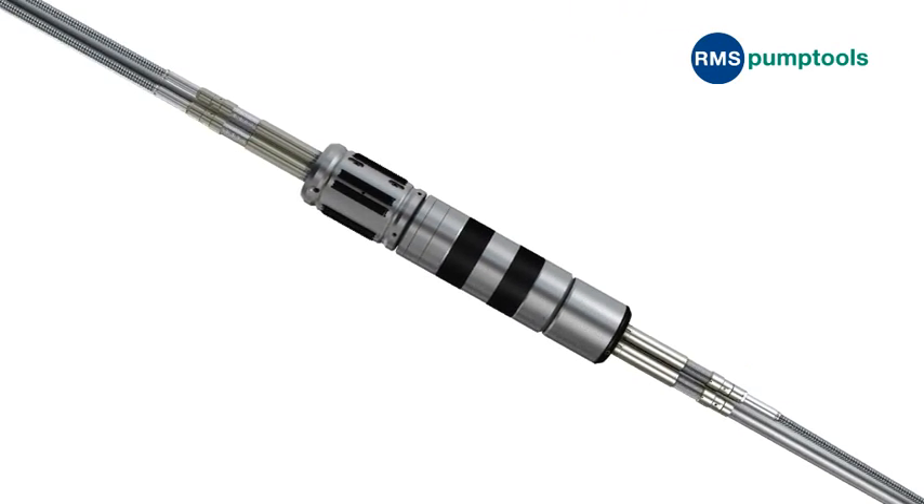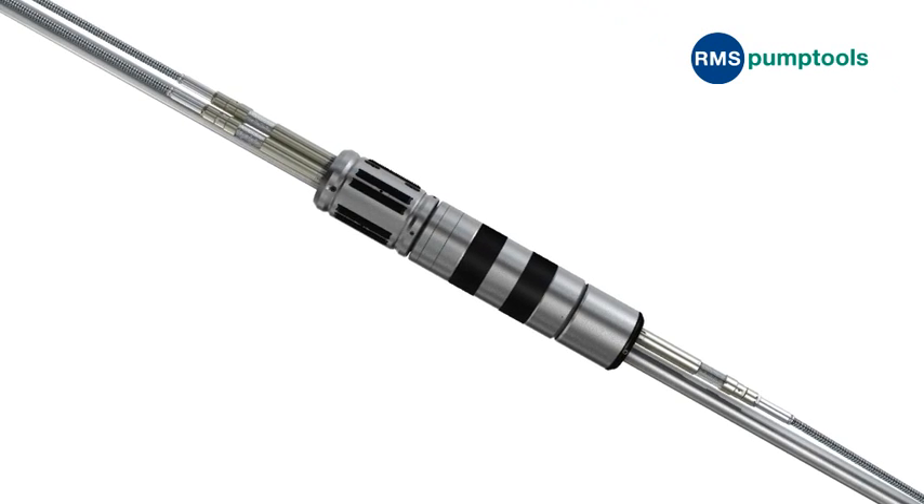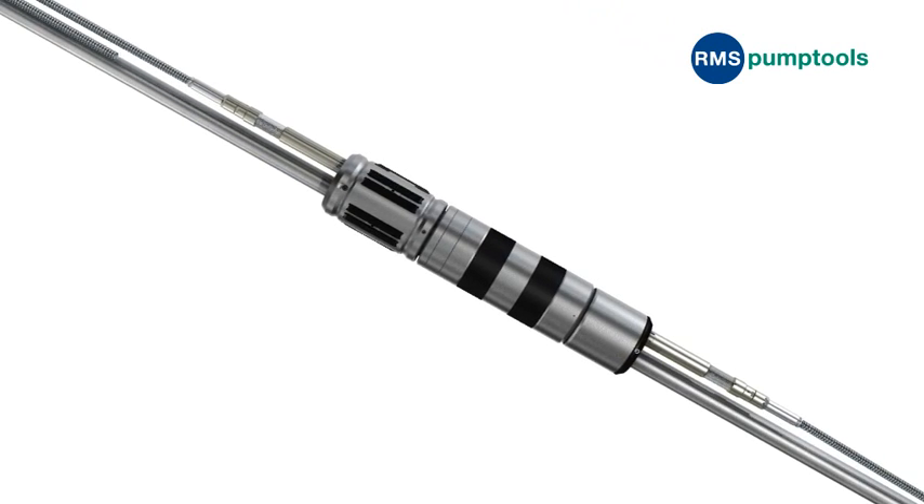Using proven RMS Pump Tool's electrical and mechanical technology, we remove the necessity for a second cable.